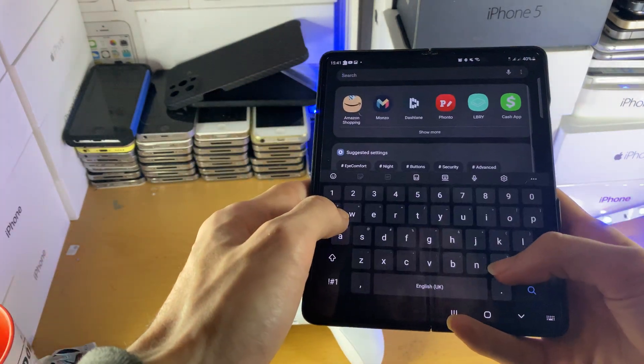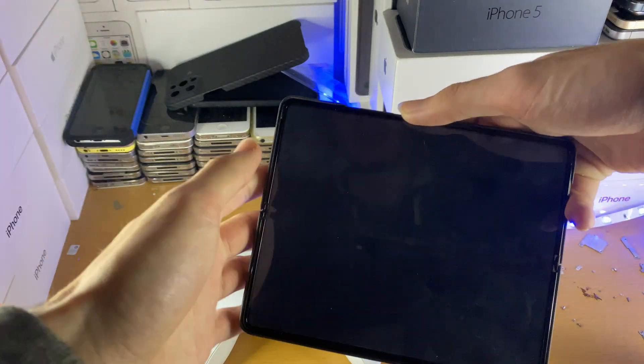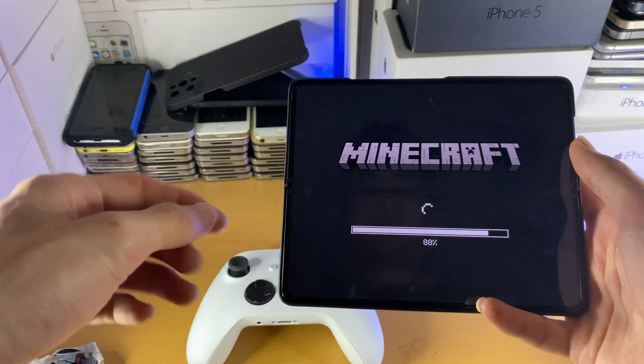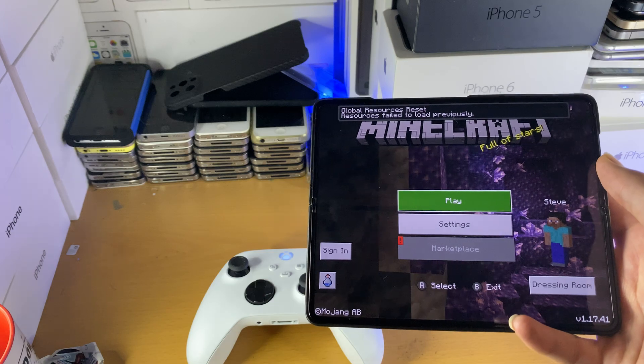If we open up a game like Minecraft, I can actually show this off. I do have Minecraft — excellent. If I open up Minecraft, you'll be able to see that the controller support is fully working. Keep in mind that the app developer for the app you're trying to use controller support with has to have support added.